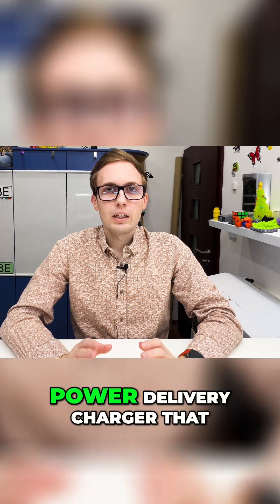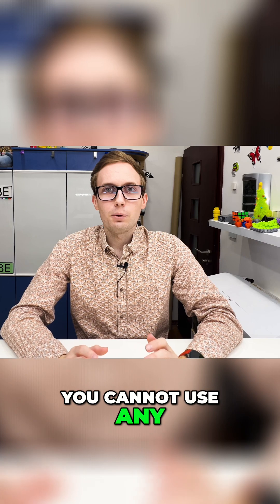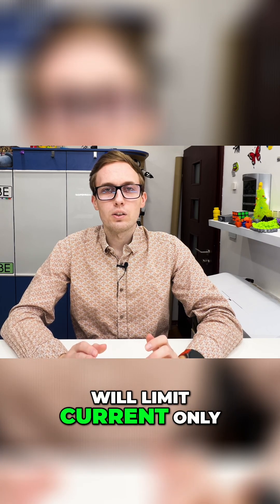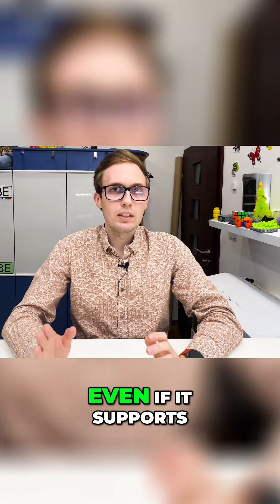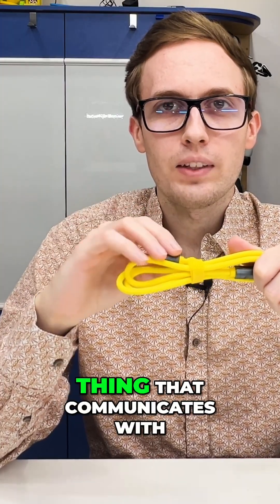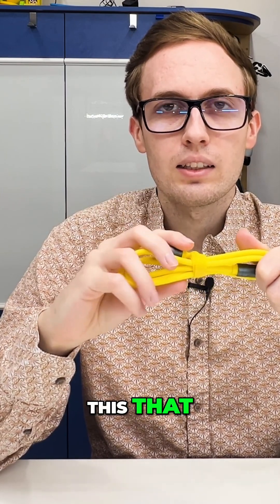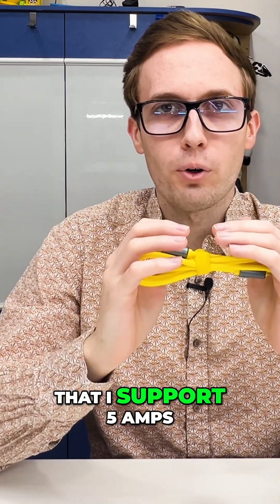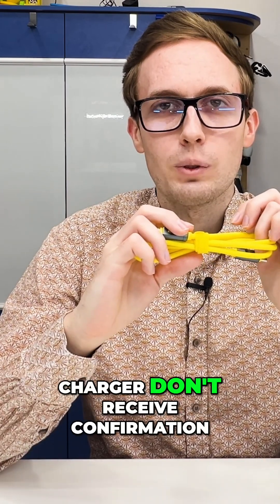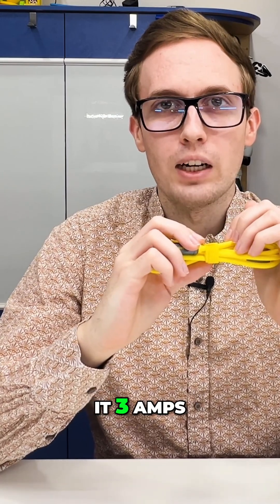If you have a Power Delivery charger that supports 5V 5A, you cannot use any random USB-C cable, because then the charger will limit current only to 3A, even if it supports 5A. The eMarker is a chip inside the cable that communicates with the charger and tells it that it is a cable that supports 5A — give me up to 5A. If the charger doesn't receive confirmation that the cable can pass 5A, it will only give 3A.